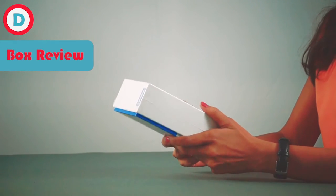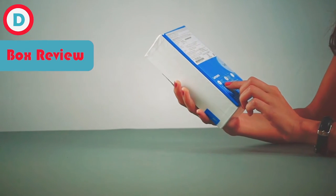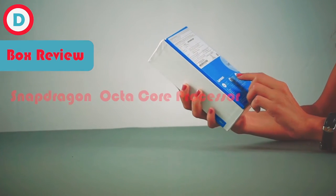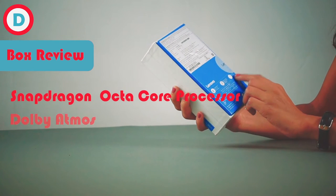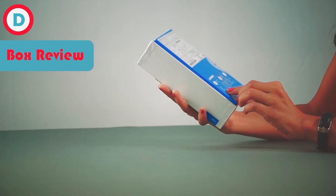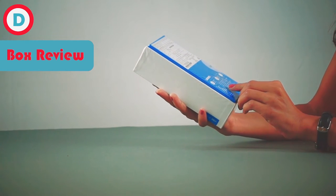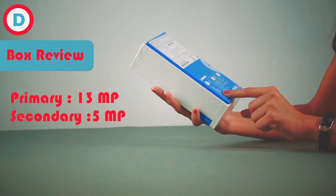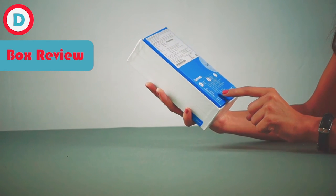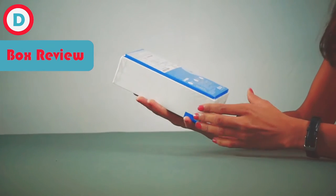I have a box in my hand which is very nicely packed. We'll see a quick review. You get octa-core processing, Dolby Atmos, premium aluminium casing, display is 12.7 centimeter, memory is 2GB RAM and 16GB ROM, rear camera is 13 megapixel, front is 5 megapixel, battery is 2750 mAh, and you're getting a dual SIM card.